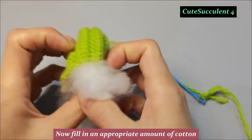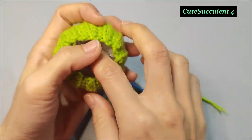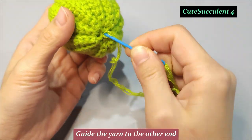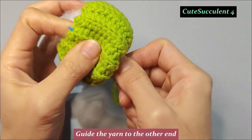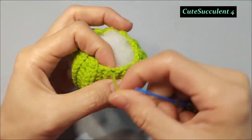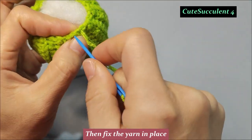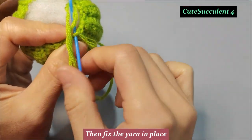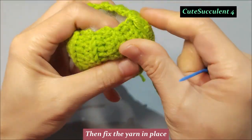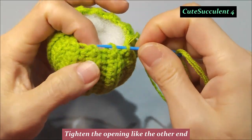Now fill in an appropriate amount of cotton. Guide the yarn to the other end. Then fix the yarn in place. Tighten the opening like the other end.